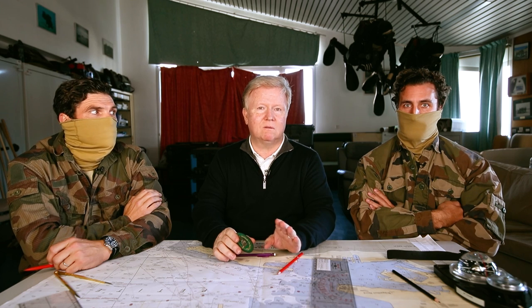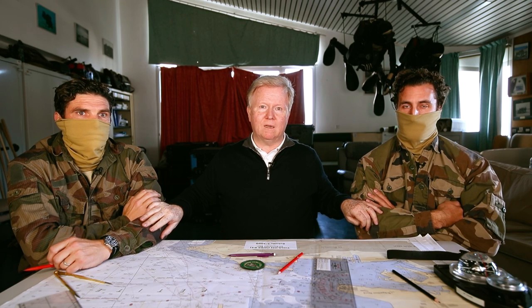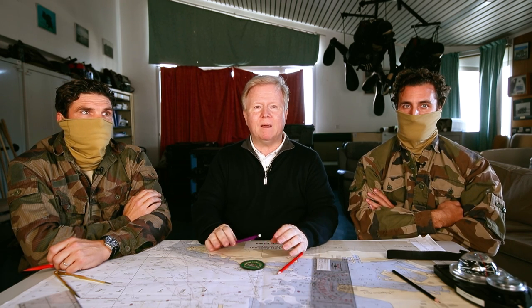Bonjour les toqueurs ! Du tic-tac revient d'une mission extrêmement périlleuse : le test de la Tudor marine nationale, la 21, avec le Commando Hubert. Je suis parti avec deux mecs — pas des rigolos, je vous le dis tout de suite. Attention, c'est pas du lourd, c'est pas du très lourd, c'est du profond, du très profond.